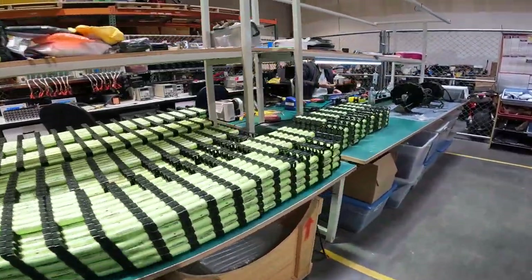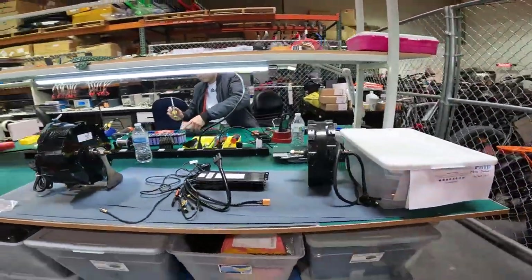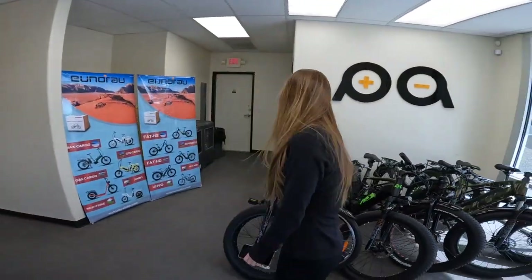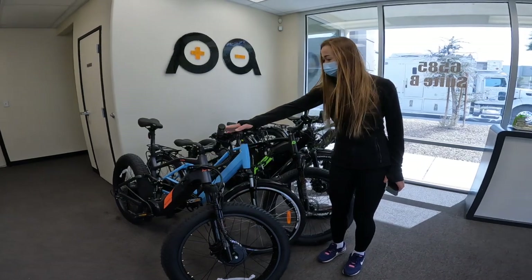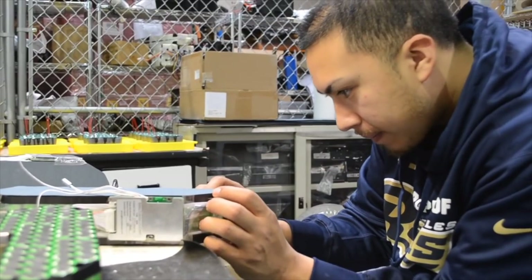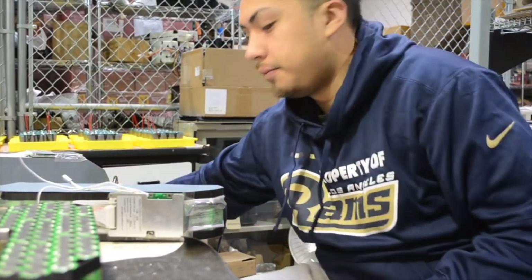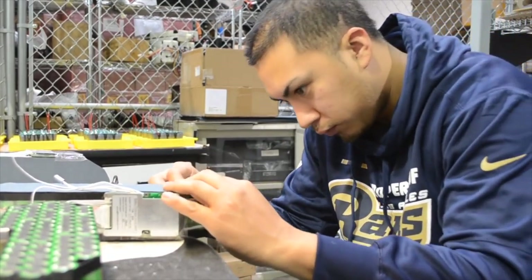The bike shop works on e-bikes of various kinds all day long, and the battery repair center likewise does all kinds of batteries from soup to nuts. On the horizon, Uniro hopes to build a full-service center of their own with an emphasis on electronic repair. They say they have a low rate of return, which they also handle here in Vegas, but they hope to eliminate returns altogether, not to close the option but to ensure a 100% satisfaction rate.